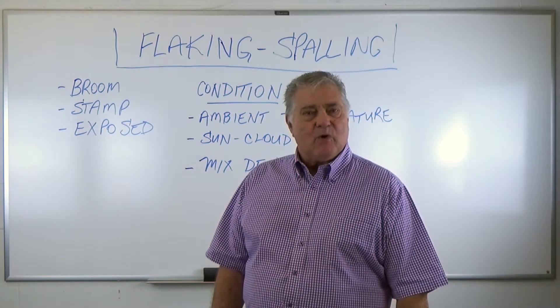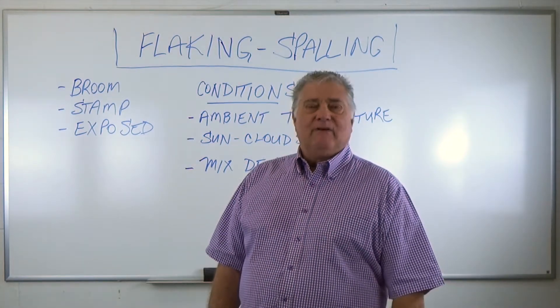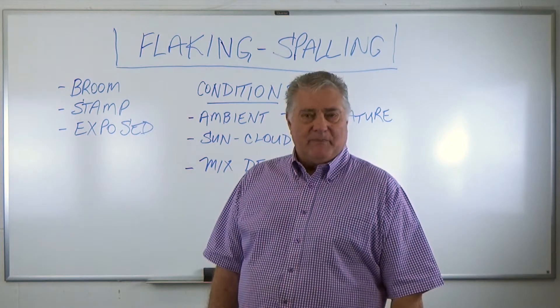Hey, I'm Harold Spring. Today we're going to show the number one question: flaking and spalling of concrete over a period of time.